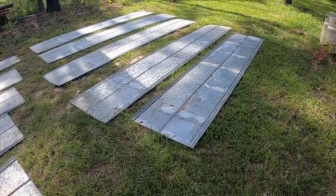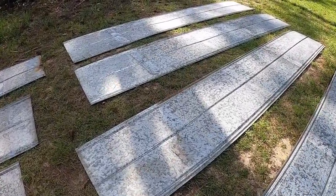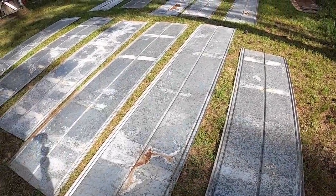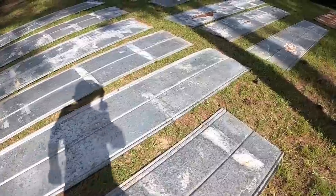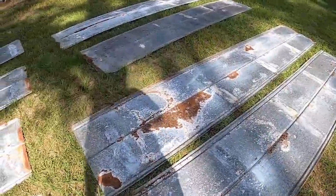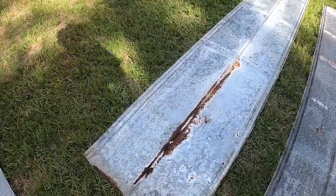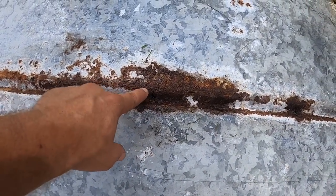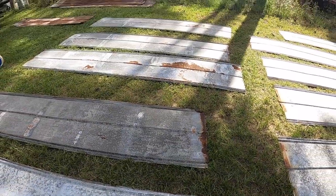I laid these out upside down because there was moisture on the underside and most of it has already evaporated, so that's a good thing. I'll flip these back over, sweep them off real good, get the big chunks off, and put a coat on them. Some of them have a little Swiss cheese in them so I'll try to find a different one for that spot. For the most part these are in really nice shape. These were donated by my dad — used tin he had laying around — and this is saving me about $600 in the overall chicken house project.